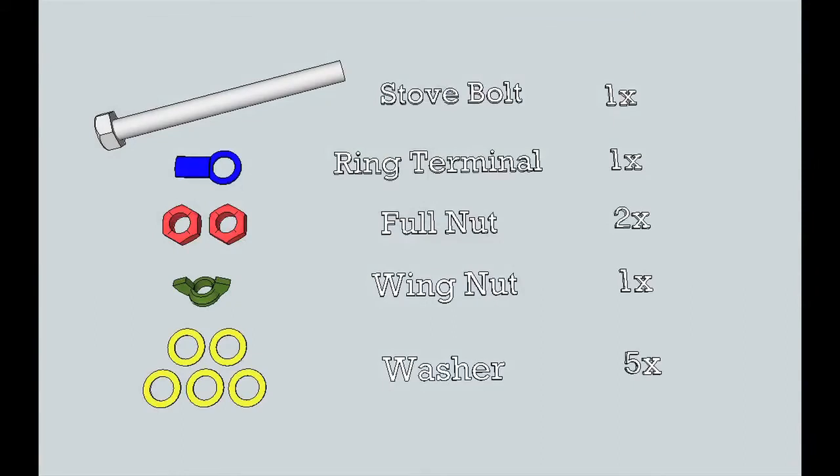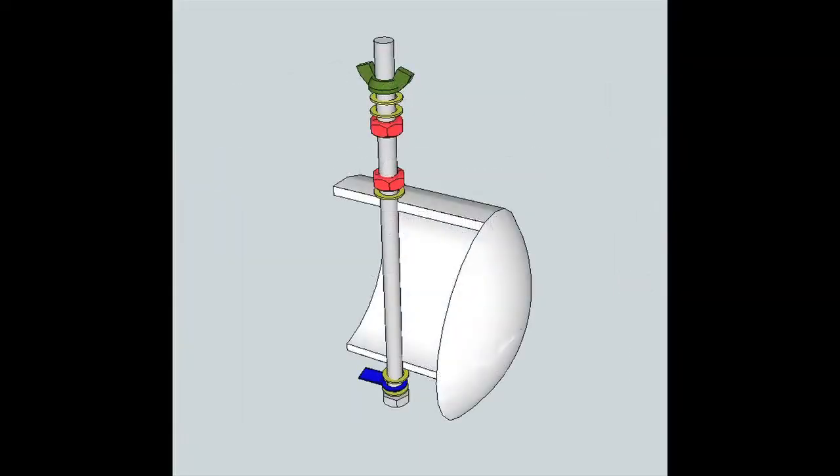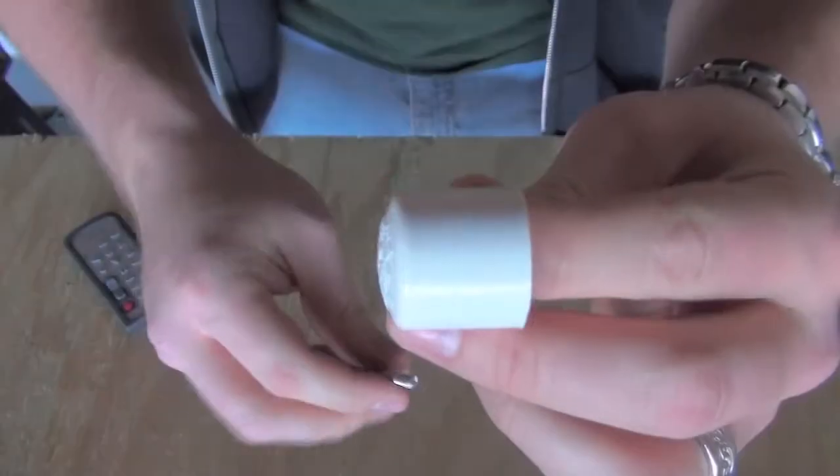You'll also need one ring terminal, two 10-24 full nuts, one 10-24 wing nut, and five number 10 washers. And not to forget that you'll need a PVC cap as well, either half inch or three quarters, depending on the diameter that you've chosen for your cutter.